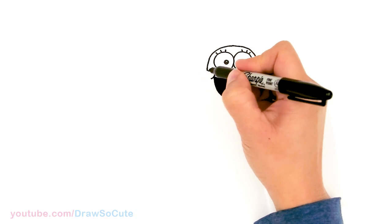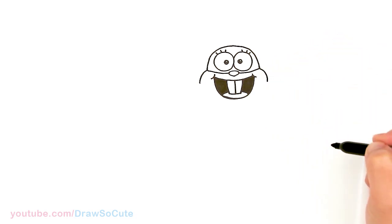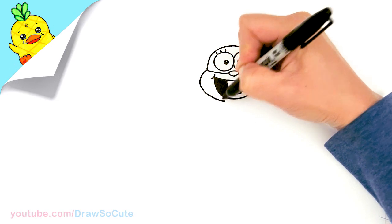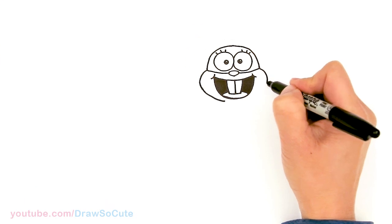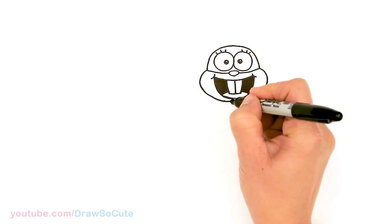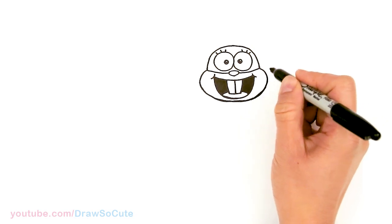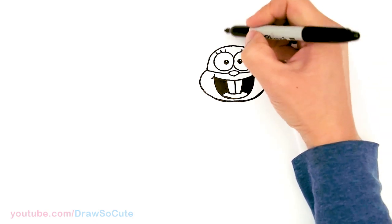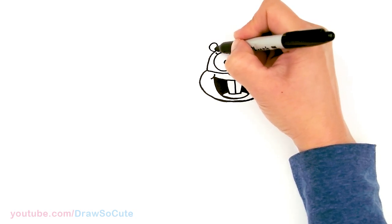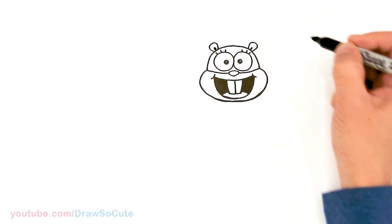Then from there, in this area, we're going to draw a curve that comes out for the cheeks on both sides. And then let's bring it right underneath the mouth, really close to the mouth, and bring this curve in. Same thing over here and connect. Nice and round right under the mouth. So then let's come back up here in this area and draw her little ears. So right here, pop out a little curve, a small little curve, come in the center and darken it up. Same thing over here — small little ears with a center.